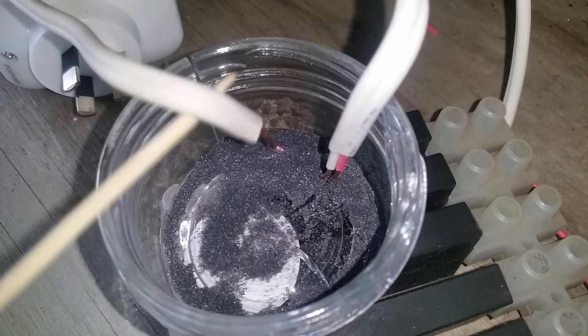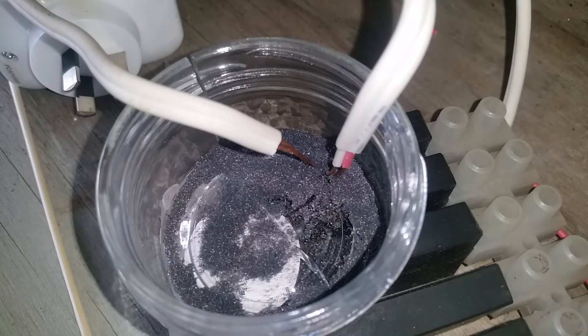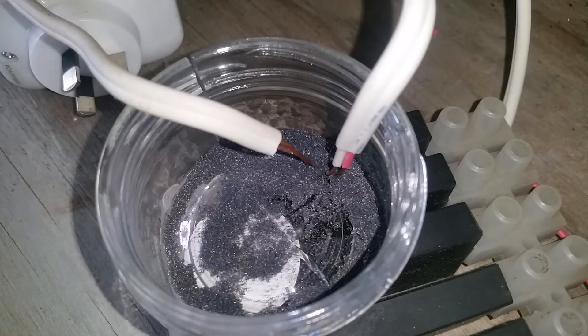I can get those electrodes a bit closer. I'll just do a pause and bend some wires. I just bent that wire so I can get a bit closer to the other electrode there and see how that goes.